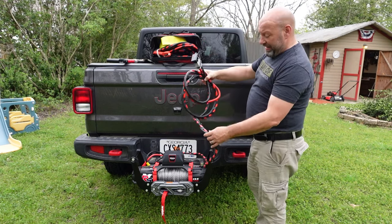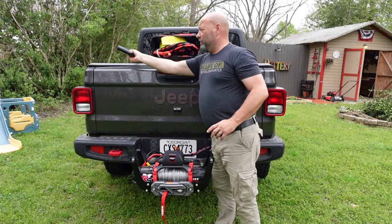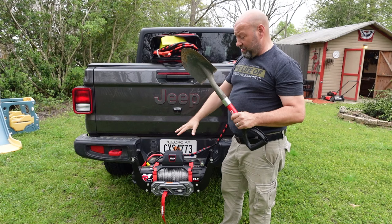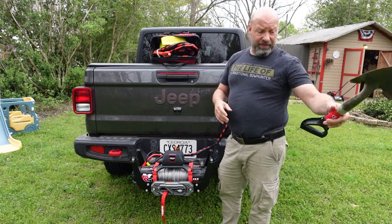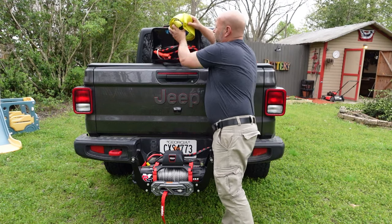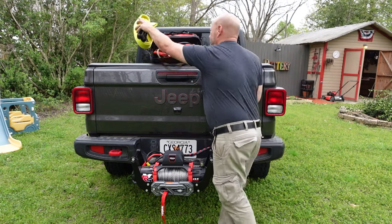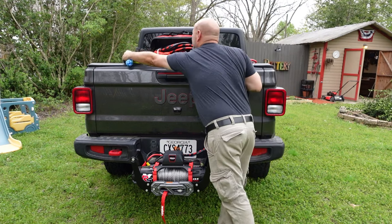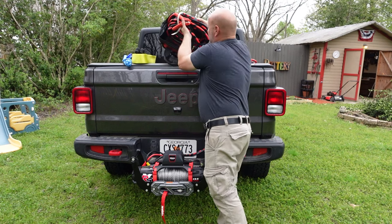This bag is my winch bag that comes with me everywhere. Number one mandatory thing: a shovel. If you don't have a shovel, this is worthless — you have to have it to clear things out and make things easy. Also in here I have a tree saver, which is mandatory, and we have a snatch ring, a snatch block, and a soft shackle.